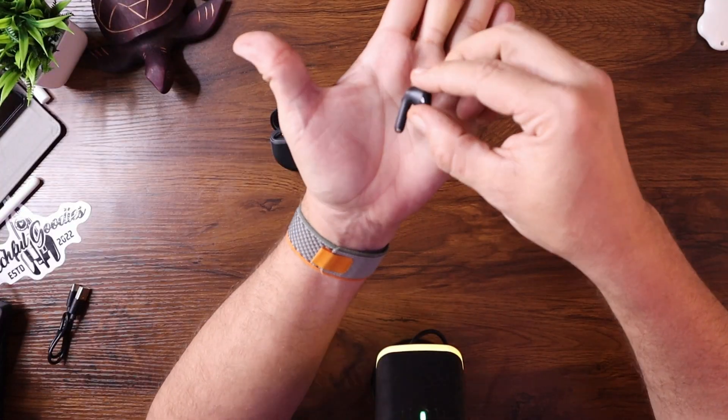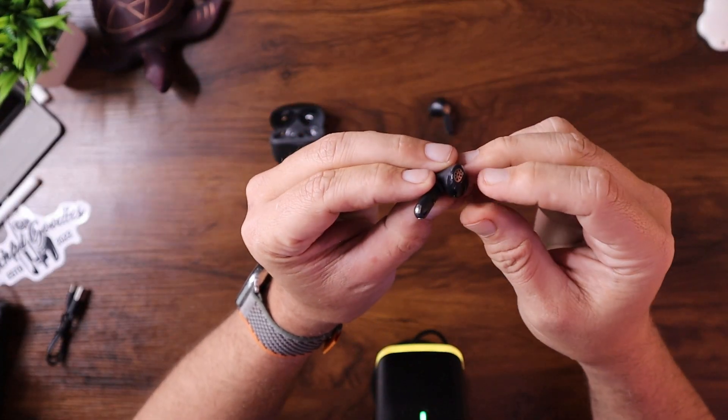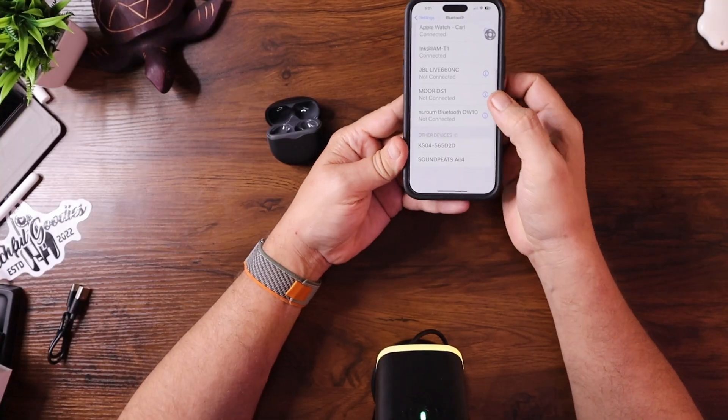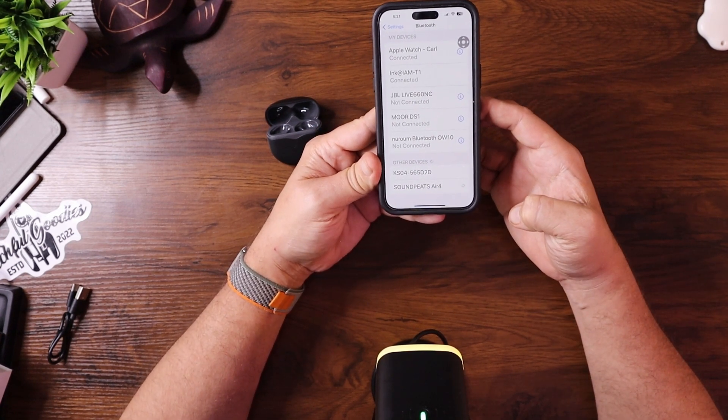The case opens up pretty standard with a little LED indicator on the front and the earbuds inside. Taking both of them out — this is your standard semi in-ear earbud, it doesn't go deep into your ear. They immediately showed up on my phone via Bluetooth. I put one in each ear. Doing a shake test — with semi in-ear they're not going to be super tight. Oh, there's a touch control and it just told me 'game mode' in my ear, so I have to check that out.